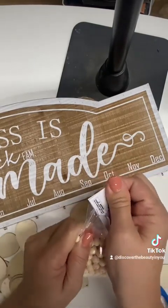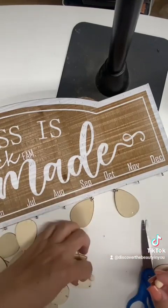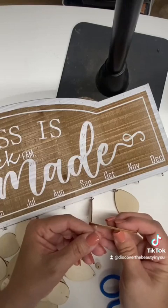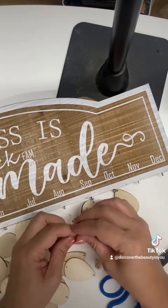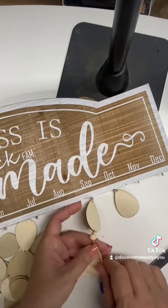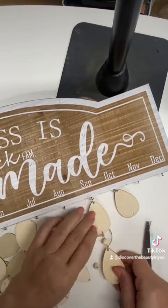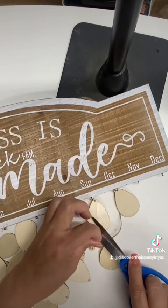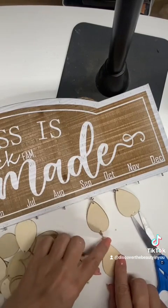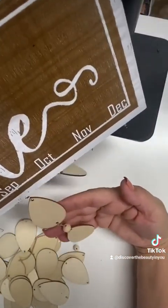Put the cord through, do a little knot — it doesn't matter how the knot looks because you'll be cutting these anyway. Cut it about one or two inches, grab the little beads, put one or two beads through, and then hang the next teardrop from it. That's how they would hang — very natural, very cute. When you put it up, you have a little design there. Super cute!